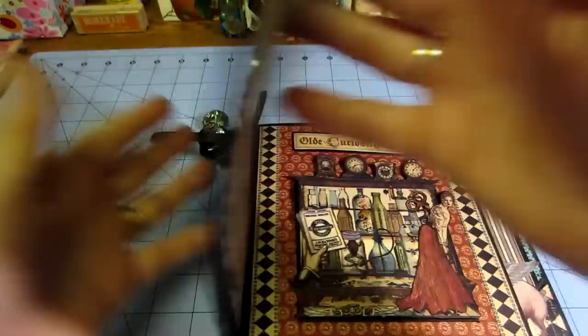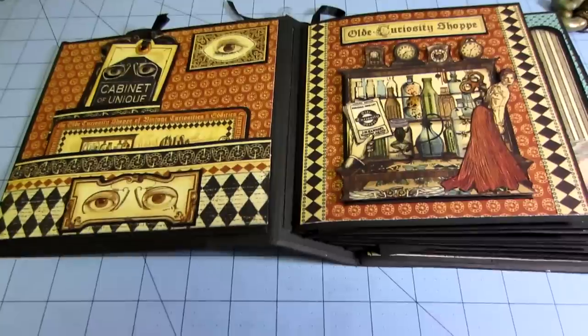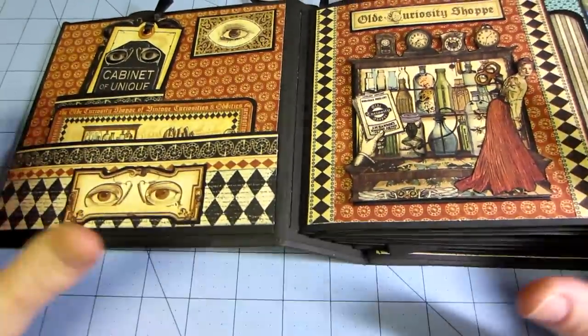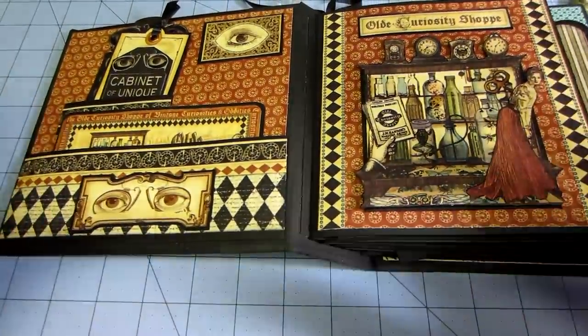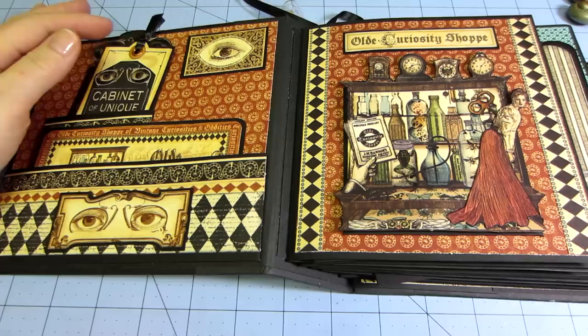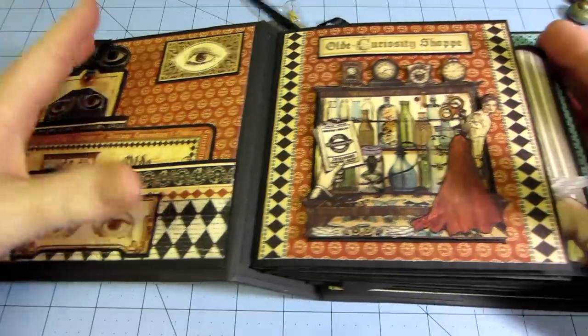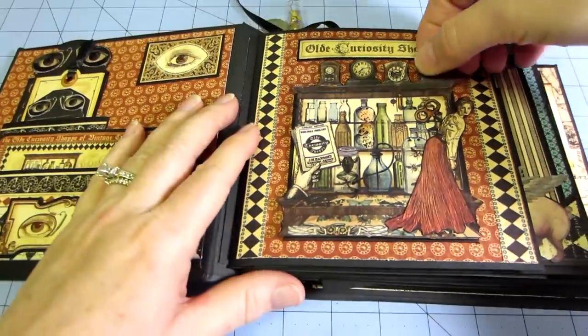Inside, the construction is pretty cool, but all of these ideas I got from Anna. It's not exactly how she did it because hers was a much bigger album — it was longer and taller — so I just kind of did what she did in my own size.